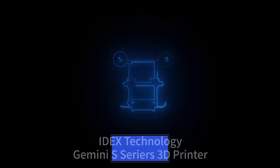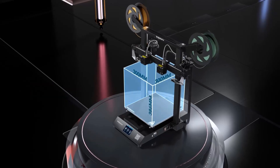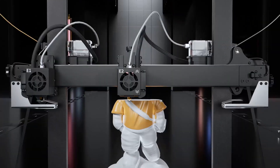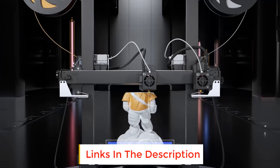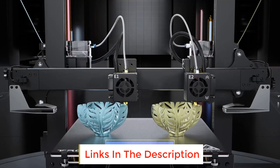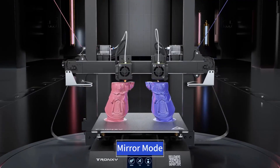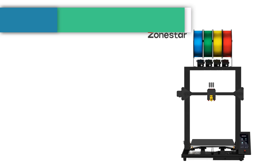Are you looking for the best 3D printers under $300? In this video we will look at some of the best 3D printers under $300 on the market. Before we get started, we have included links in the description so make sure you check those out to see which one is in your budget range.